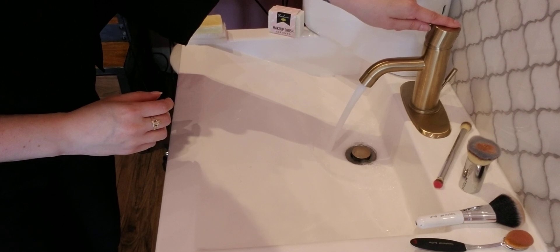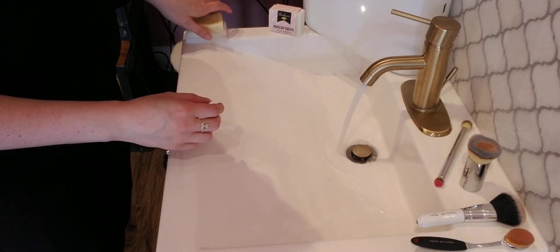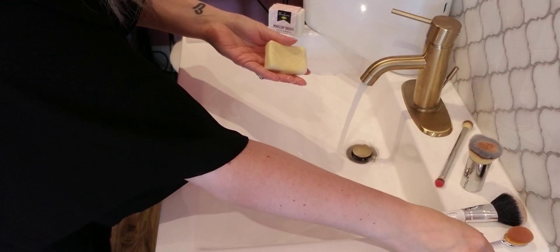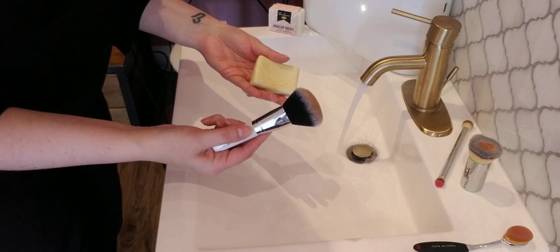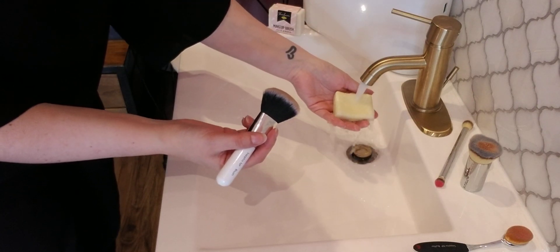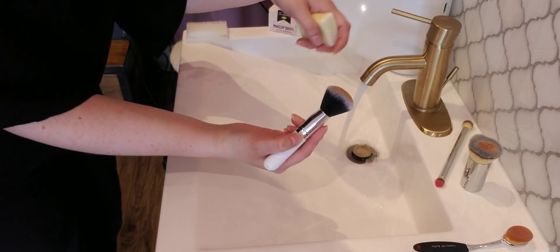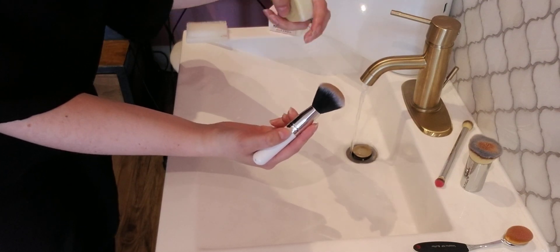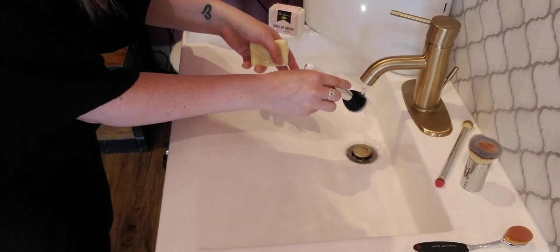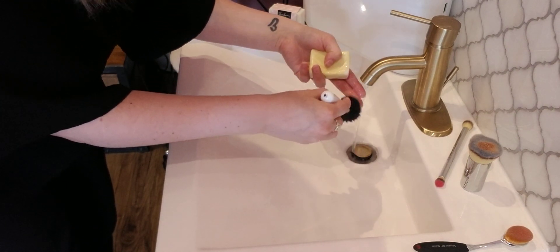Under free-flowing, slightly warm water, we're going to start with an easy one — our big fluffy bronzer brush. You can see it has some beautiful bronzer on it. I'm going to wet the soap and wet the brush, but pointing it downwards — we don't want water to get into where the glue is, because over time that can loosen the bristles. Keep it downwards, get it nicely saturated, and work the soap in with your fingers.